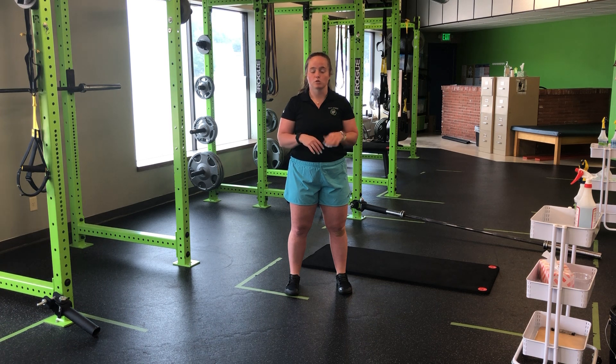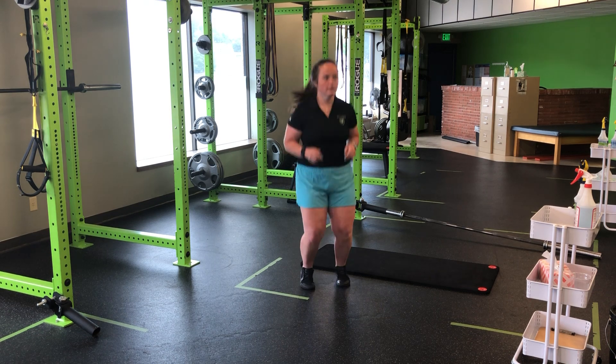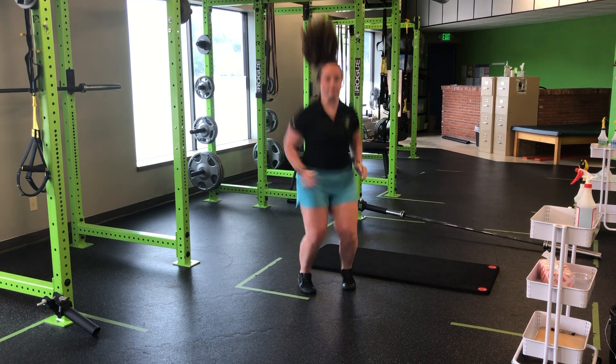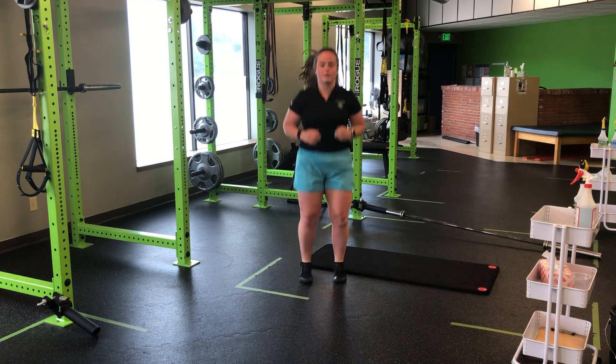But it's all done in a rhythm, so we're not resting here — these are continuous jumps. So if I'm going to start like I'm jumping rope: tap, tap, tap, tap, and I explode off the ground getting high all the way through.